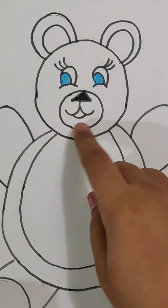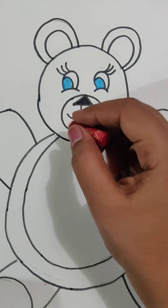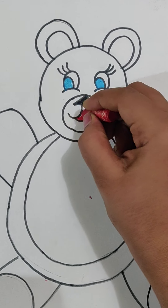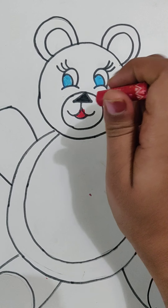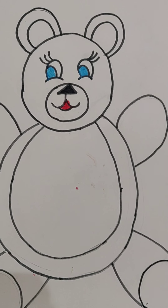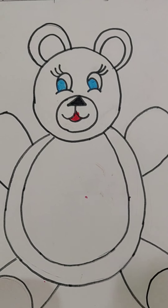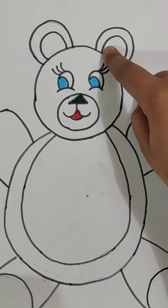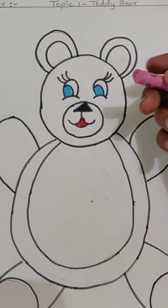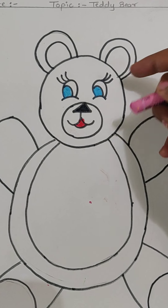Now take out your red color — on the lips of the teddy bear we will be coloring with the help of red color. Do it very carefully, your color should not come out. Now I will be telling you the next thing — we will be coloring the inside part of the ear with the help of pink color. Not the outer part, just the inside part.